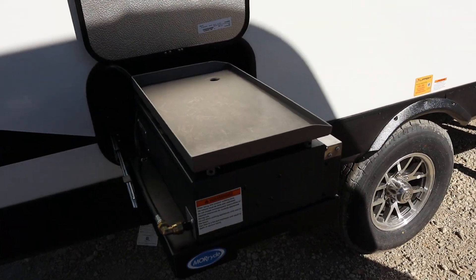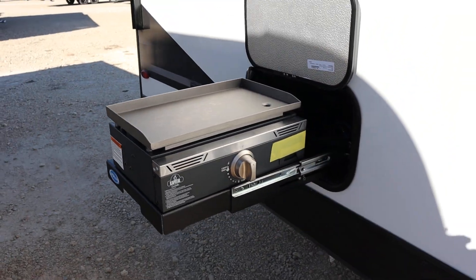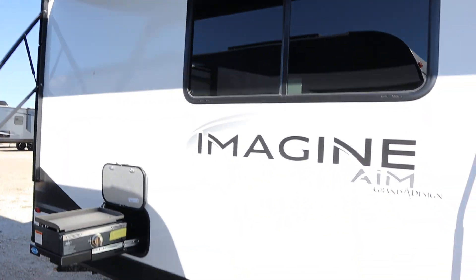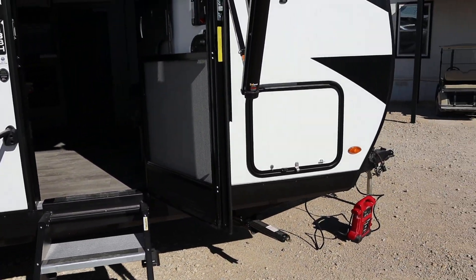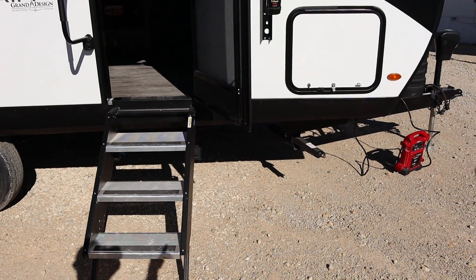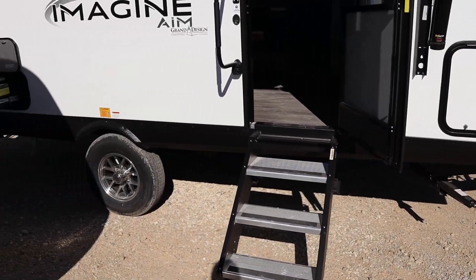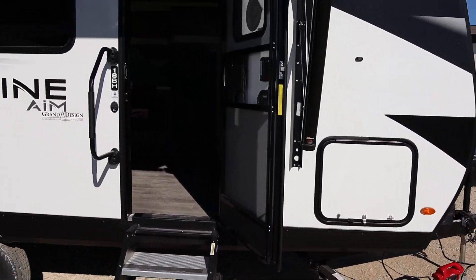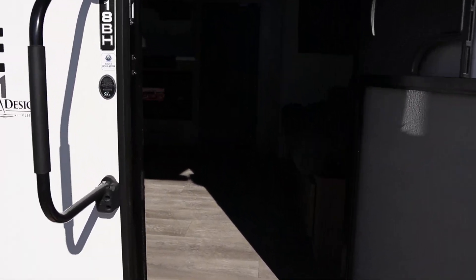You do actually have an outdoor griddle, and that's right under your awning up top here, which I've opened up just a little bit — you'll see the awning light is turned on as well. Stabilizing jacks: they use the scissor jacks on all their travel trailers, rear and front of the unit on both sides, so that keeps it nice and stable while you're standing inside.